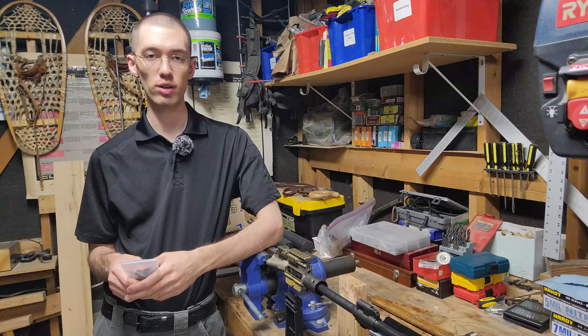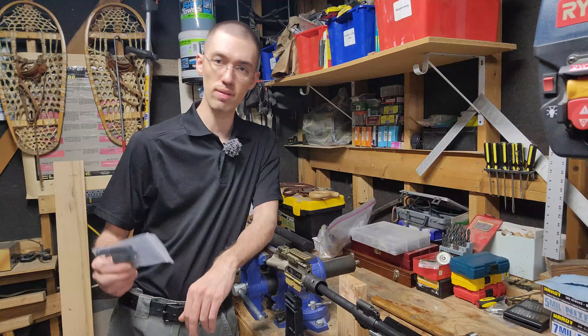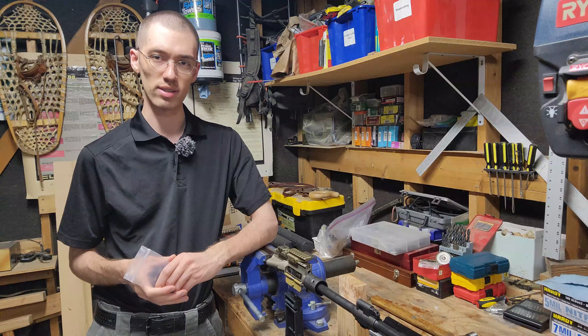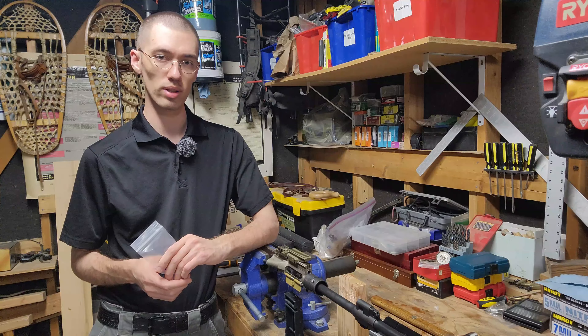Hello everyone, good day to all of you. I wanted to do an installation video and a little bit of a review of the NA5 Nefarious Arms adjustable gas block. If you're feeling a little bit of deja vu if you've been following this channel, I did already review the NA5 gas block from Nefarious Arms a little bit ago.